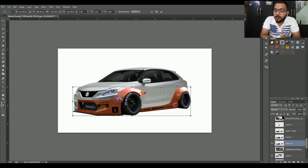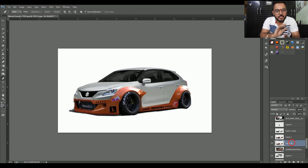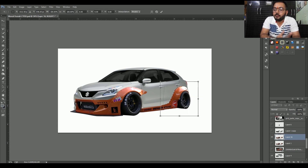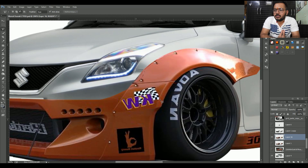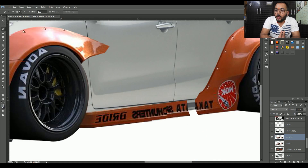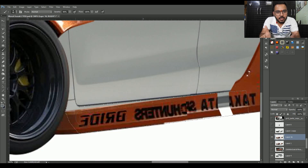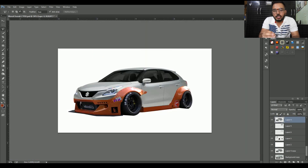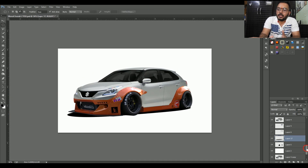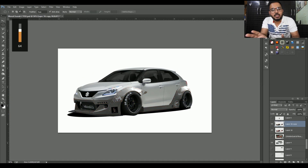Before the modification, maine body kit change kar di. Jo body kit hai woh maine Rocket Bunny ki lagayi hai, and the body kit is looking so good — thodi bhoat adjustment ke saath the body kit is fitted on the car. Fenders bhi ispey kaafi achi lag rahe hain. Mera subscriber Nihal ne mujhe bola tha ki usey gaari black aur grey mein chahiye.